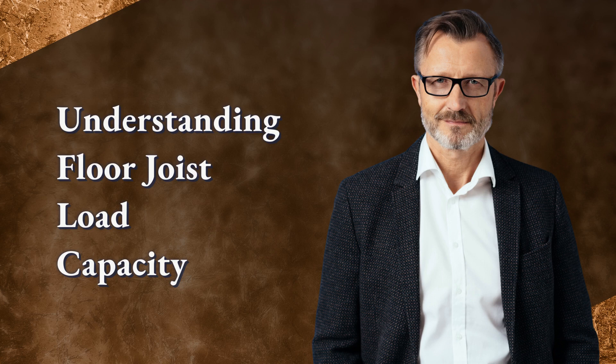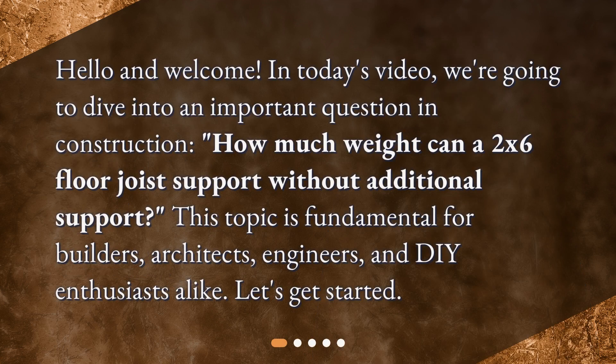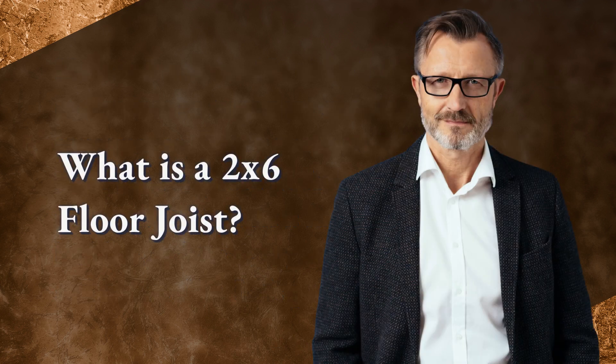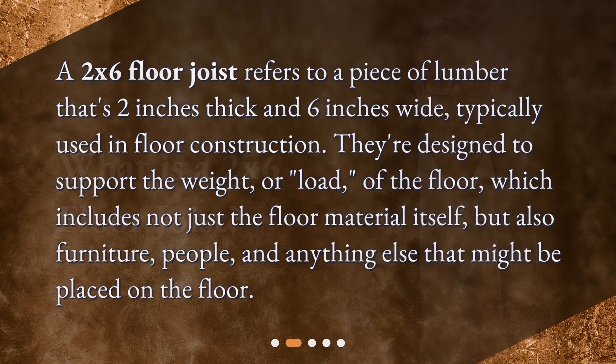Understanding floor joist load capacity. Hello and welcome. In today's video we're going to dive into an important question in construction: how much weight can a 2x6 floor joist support without additional support? This topic is fundamental for builders, architects, engineers, and DIY enthusiasts alike. Let's get started.